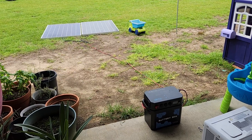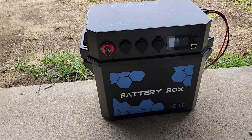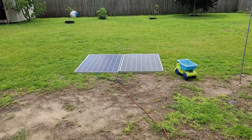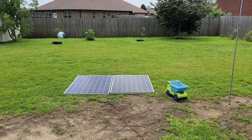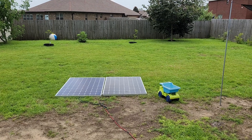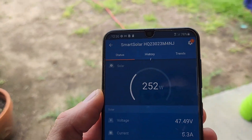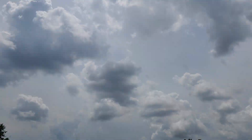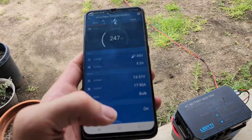Hi guys, here's my LeCity Pro box. I have it hooked up to two 327-watt 60-volt panels, a total of 654 watts potentially. As you can see here, getting about 250 watts — it's overcast. We were getting 500 earlier, but it's not bad.